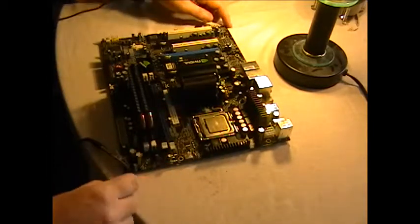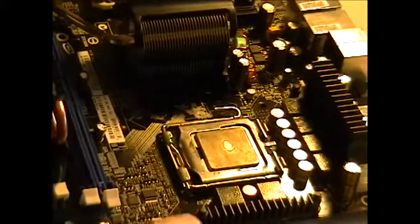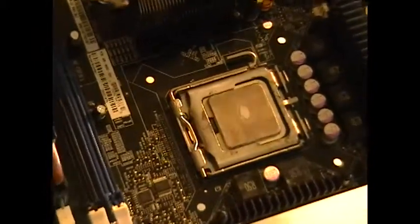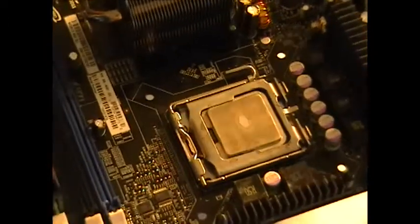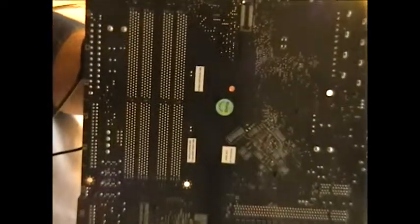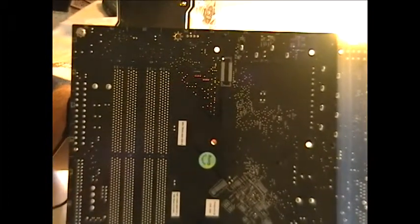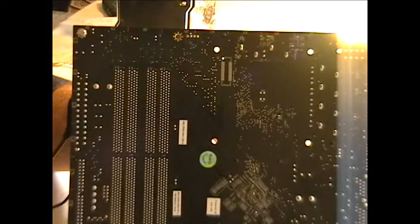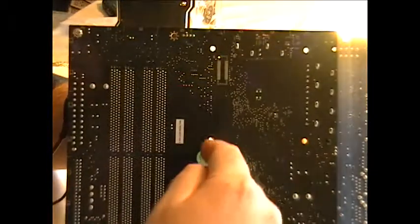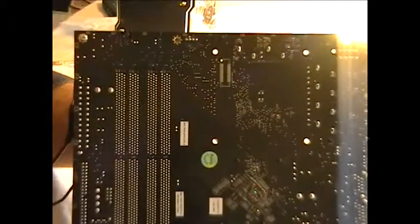Let me show you the holes here on the motherboard - always lift it from the side. See the holes? That's where the back plating studs are going to go through. So here we go, we're on the back side. Be careful - remember there are transistors on the back of this, so you don't want to be too rough with the back side. Here are the holes, and we're going to go ahead and put in the plating.